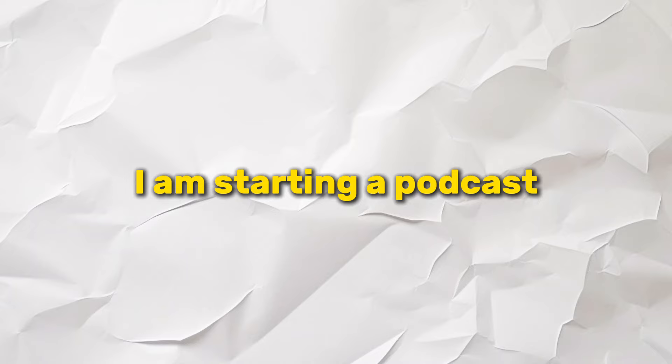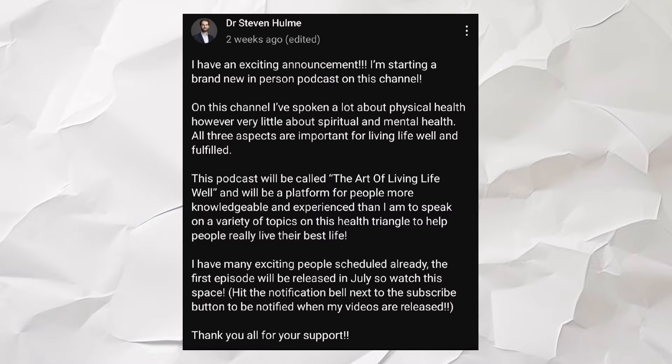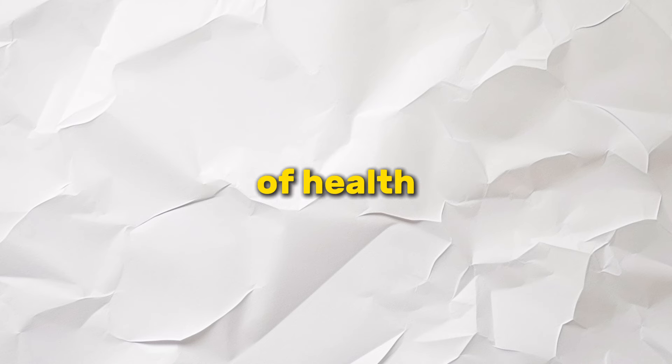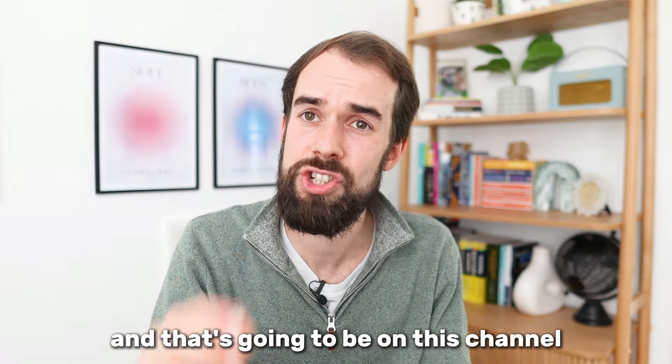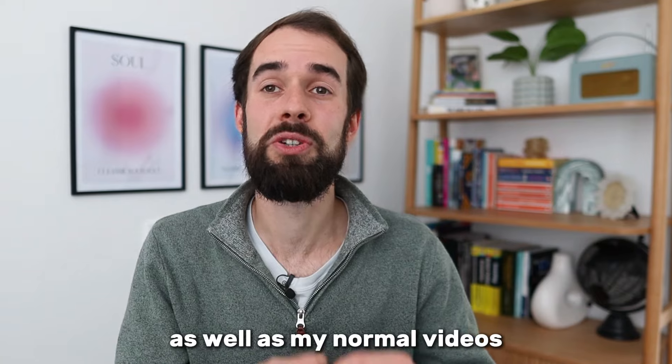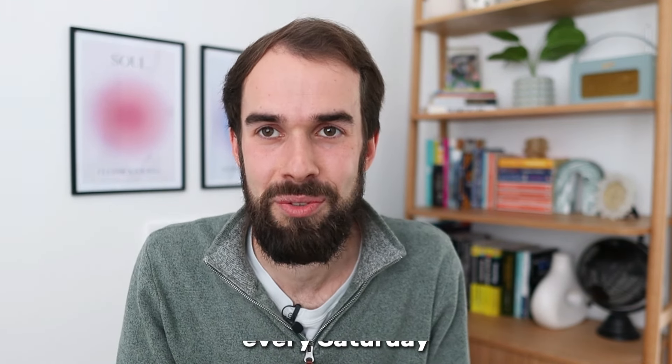I have an announcement: I'm starting a podcast. It's going to be called The Art of Living Wild — at least that's the title at the moment. I'll be inviting guests from all sorts of different fields to share knowledge and experience on topics I can't cover as well myself. I also want to talk more about the mental and spiritual sides of health, as well as the physical side — a more complete fullness of health, because to live a good life we need all aspects. It's going to be on this channel, so make sure you're subscribed and hit the notification bell. I release normal videos every Saturday — thanks for watching, see you next time.